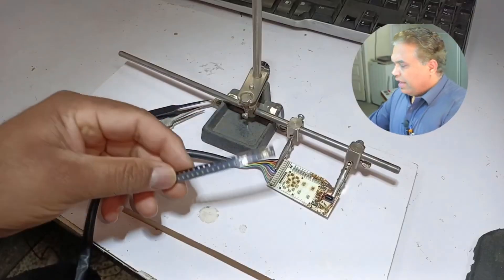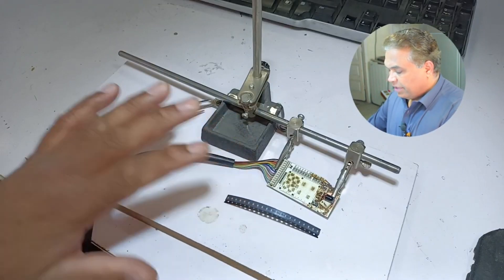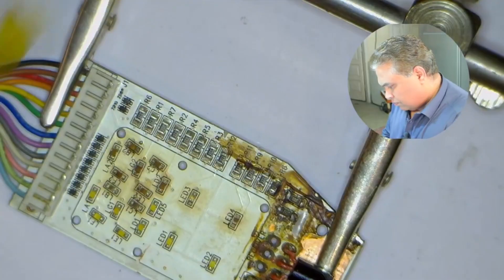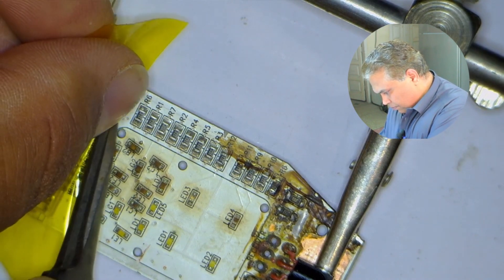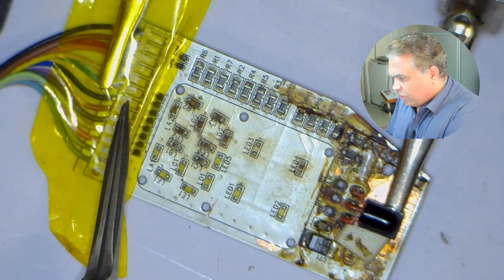We have confirmed that the microcontroller and the Darlington arrays are working fine. Now I will replace these LED lights with new LED lights. The already installed LED light is white in color; the LED lights I have are orange, but the color is not a big issue. This connector is made of plastic, so I will use this polymate tape to prevent heat transfer on the connector. I will stick this tape on the connector — it can bear heat up to 280 degrees.